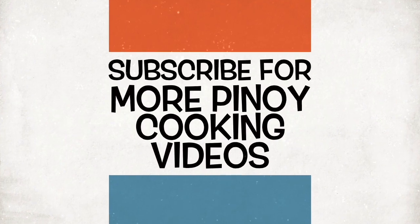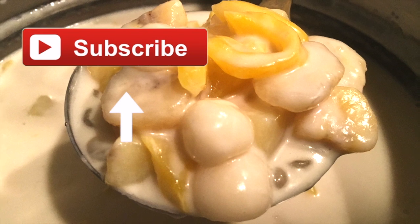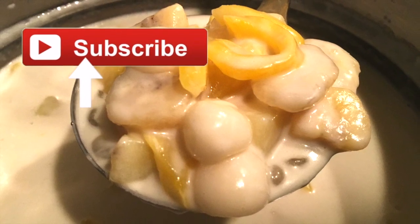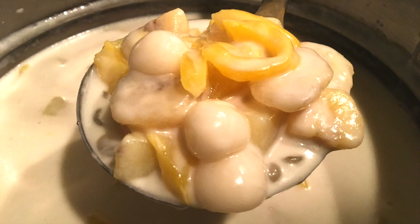Hello Kabayan, welcome back to Karinderia ng Bayan. This time we are going to cook a very delicious dessert, ginataang bilo-bilo. Don't forget to subscribe to our channel and once you hit subscribe, you will see a bell beside it. Click that one so you will always be updated with our videos.